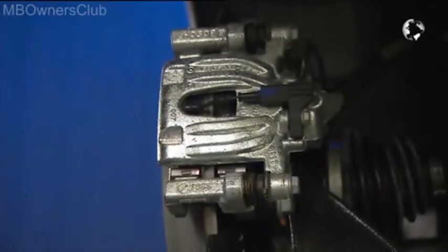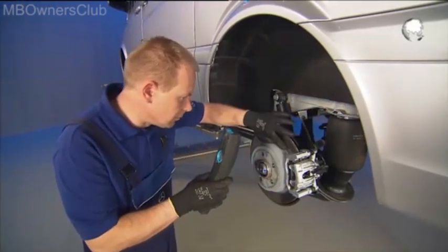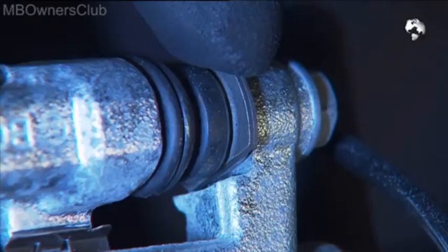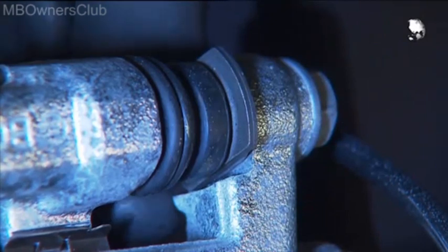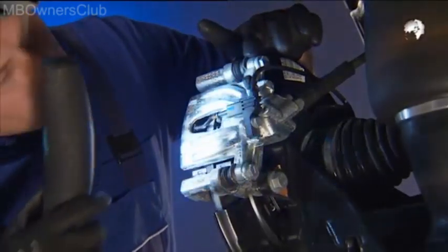We take off the rear wheel and check the brake system. Here are clearly visible grinding marks at the bottom of the brake disc. This is a clear indication that the floating caliper is under stress, and due to this the brake pads are not evenly on the brake disc.